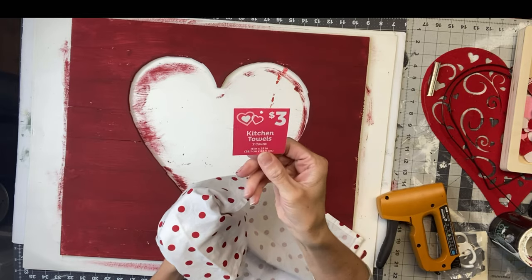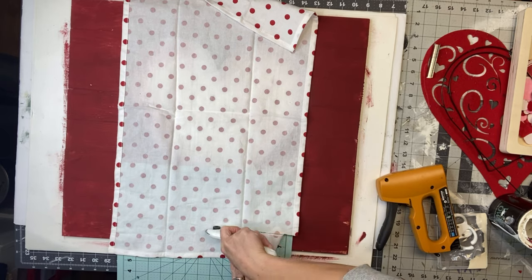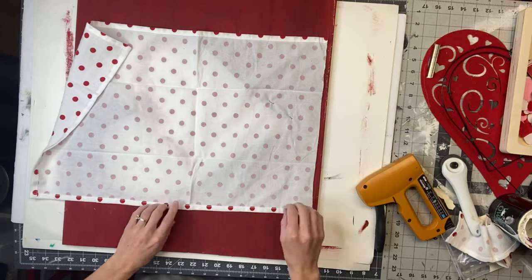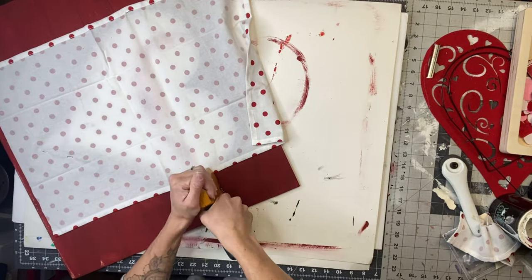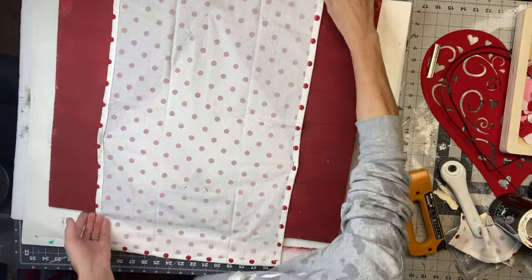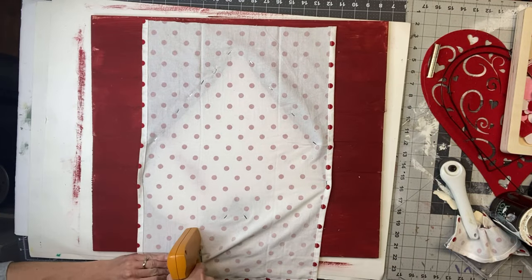This is the back side of my board. I took these kitchen towels — I found a pack of two from Dollar General for $3. This one's white with some red polka dots on it. I'm going to lay the towel with the design side facing down over the back side of my board, making sure it covers the heart cutout. I'm going to trim the towel so it's not hanging over my board, and using my hand stapler, I'm going to staple the towel onto the back of the board, pulling it a little taut and stapling around the entire edge of the heart.